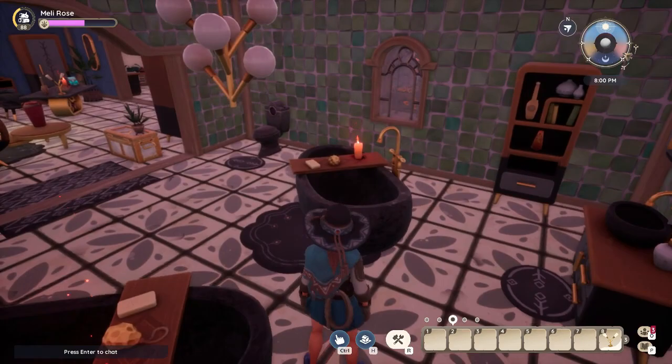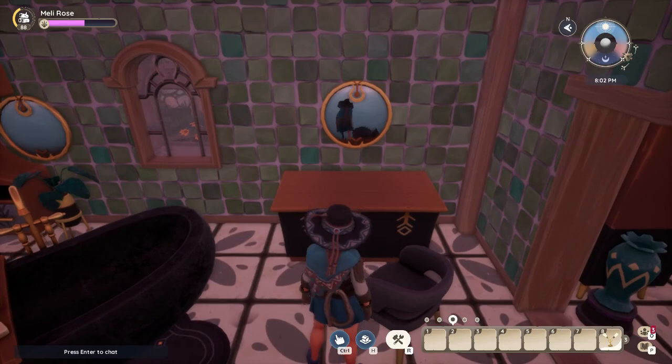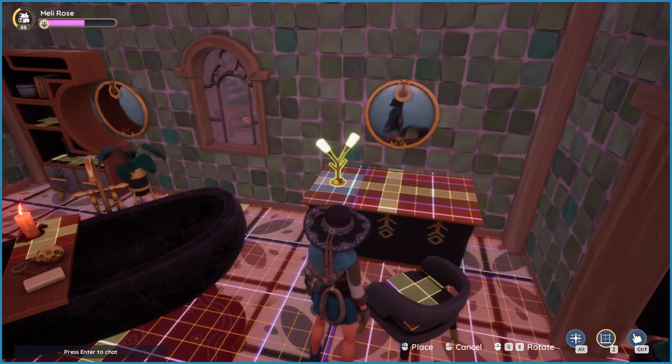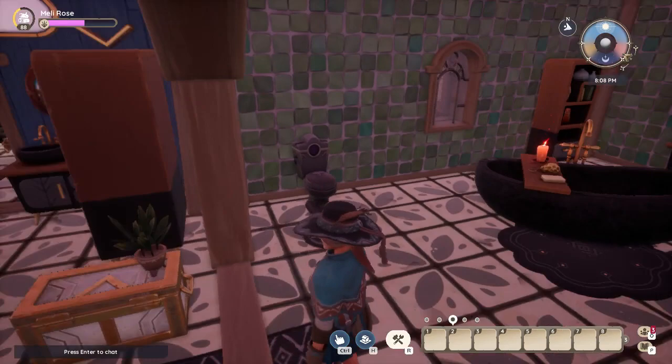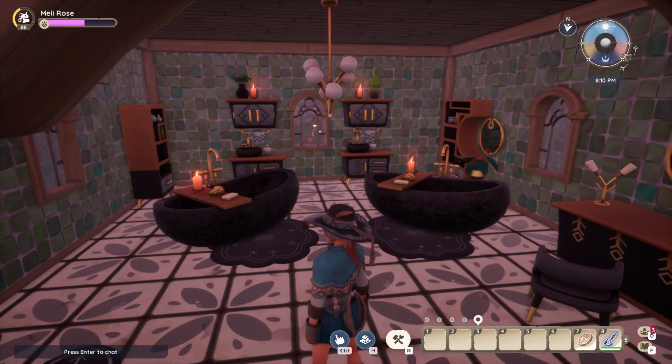Another thing you might want is some ambient lighting over where you'll be putting on your makeup. I've gone to my workbench and made this light, and you can have it on or off — you can turn it off with the off key.